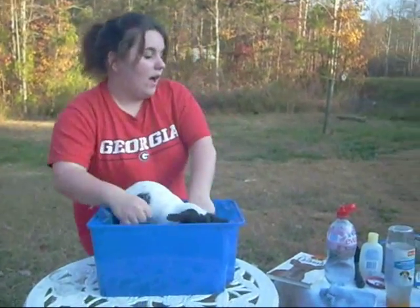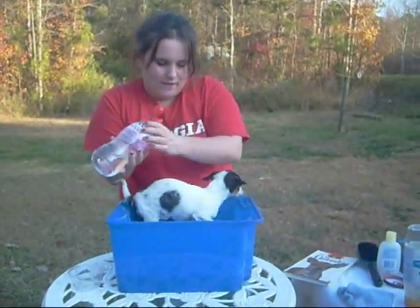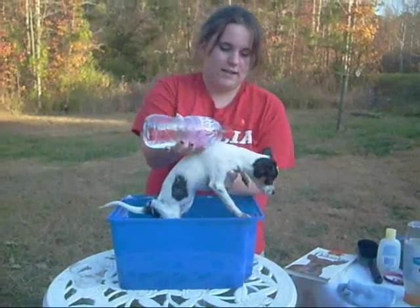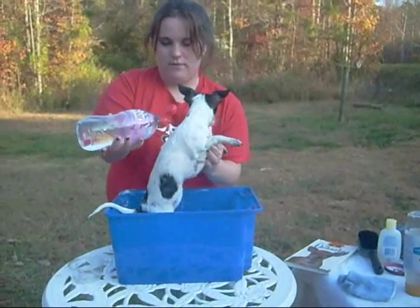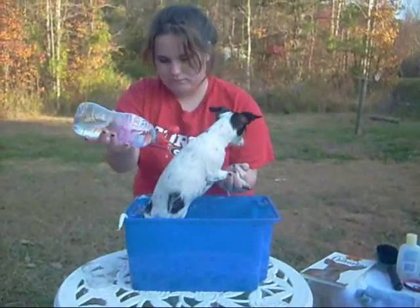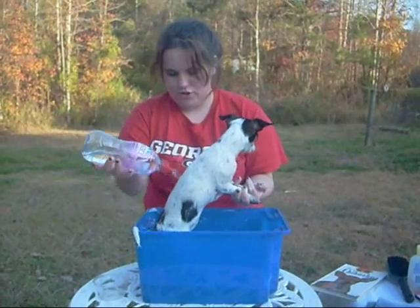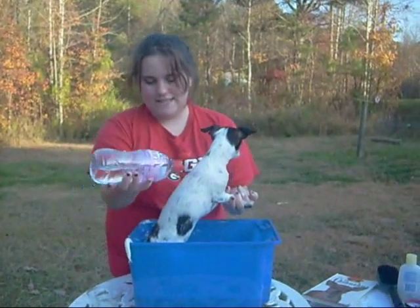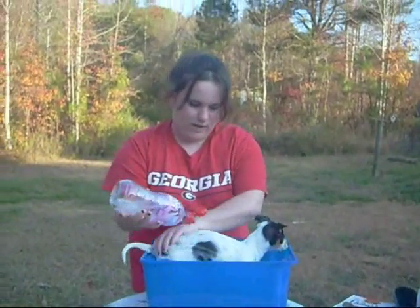I'm going to start rinsing her now. I have a bottle of warm water I filled up from here to help get her neck and hard-to-reach areas. Just make sure you get the coat completely rinsed — don't leave any soap residue, as it can dry and irritate the skin as well.